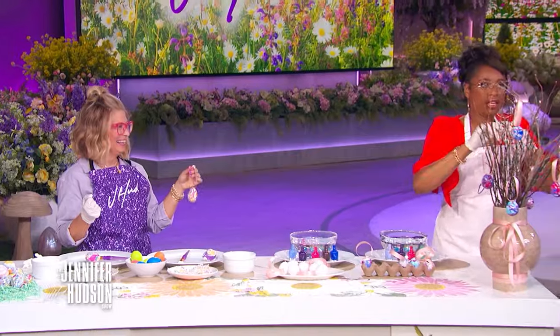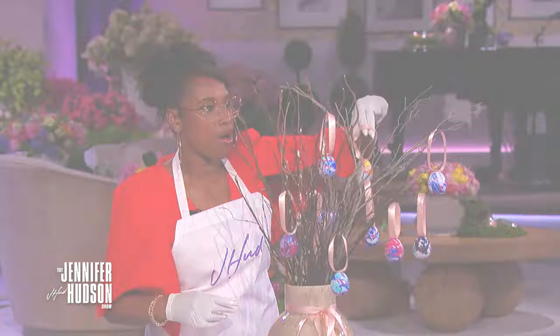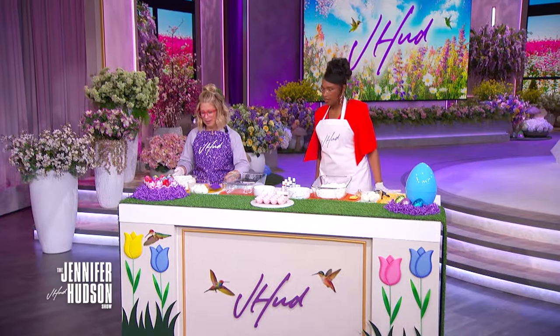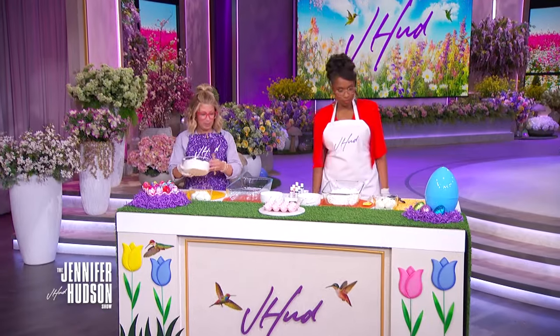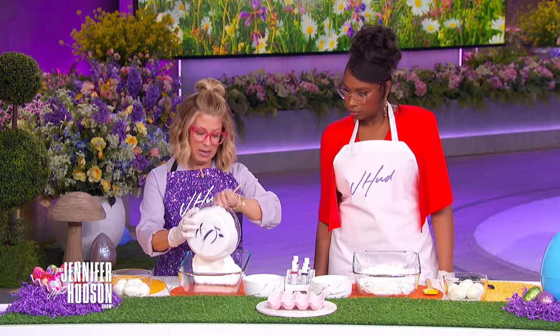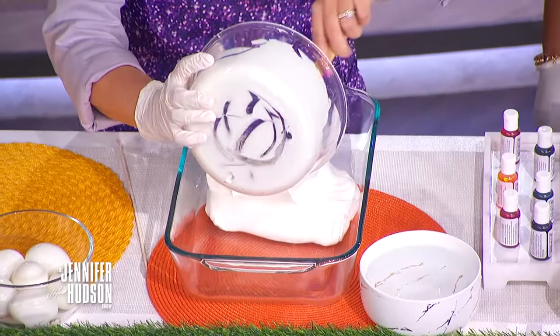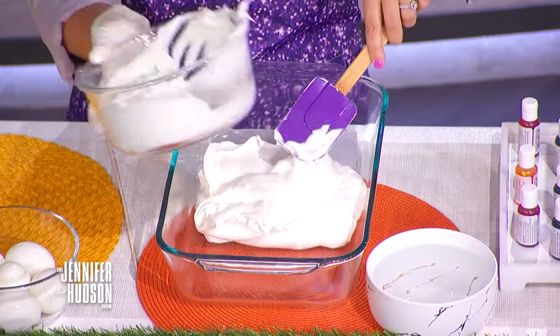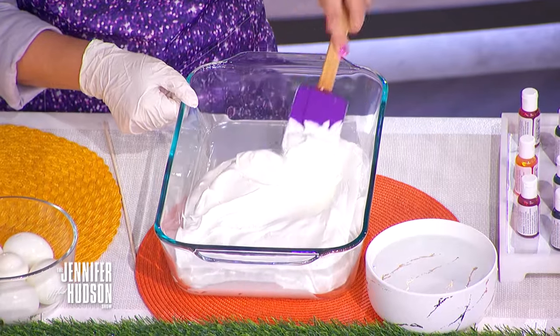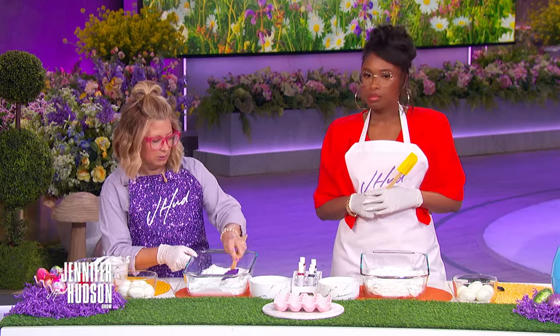Oh my goodness, this is amazing. We're going to do this with whipped topping. So it's edible and it's sweet — who doesn't love whipped topping? So we've already got you set up over there, but I'm going to get set up over here. I'm going to take whipped topping and put it in this glass baking dish. It's a 9 by 13 pan. I'm going to spread it around, just get a nice base, because we want something for the eggs to sit in to soak up the color.